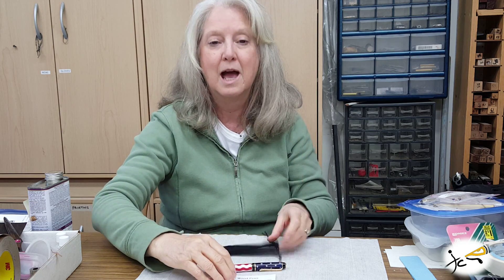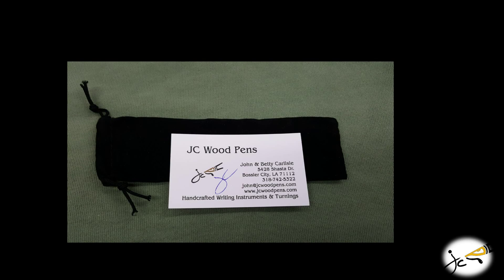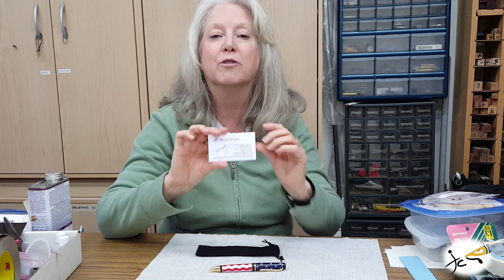Each pen includes a velvet pouch and an information card. On the front of the card, John has signed it for you.